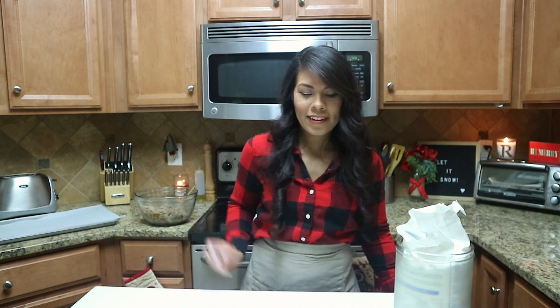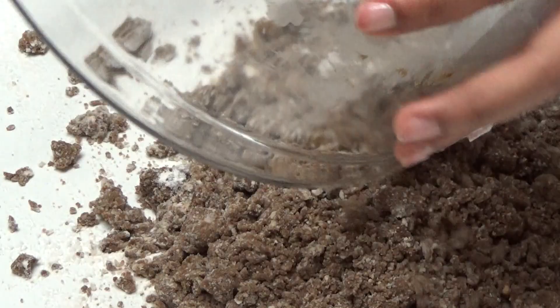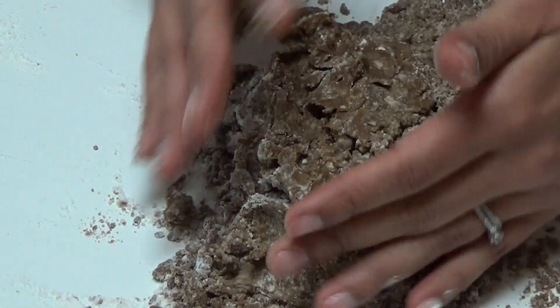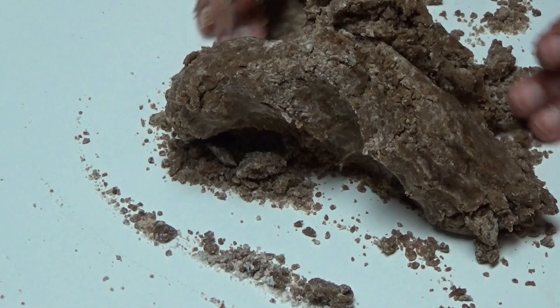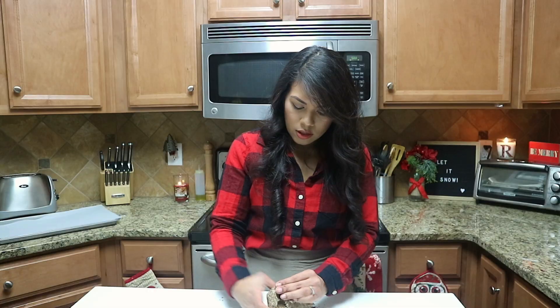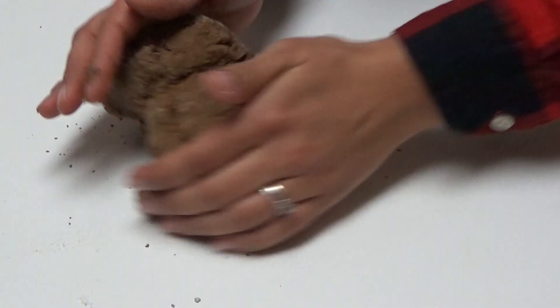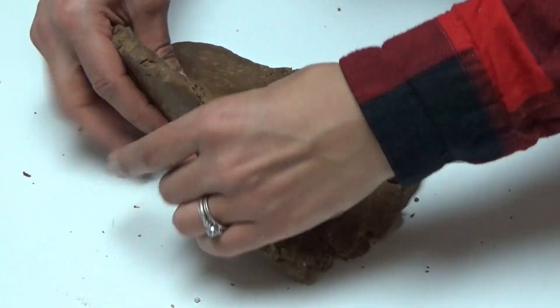Once your work surface is floured, dump the dough onto it. Working quickly — because you don't want the warmth from your hands to melt the butter — press the dough together as best you can. Knead lightly about eight to ten times, just gathering everything together and folding it into itself and rolling outward. Work quickly because too much warmth creates a flatter, more dense scone. Then press the dough into a rectangle shape of even thickness all the way around.